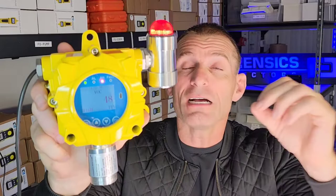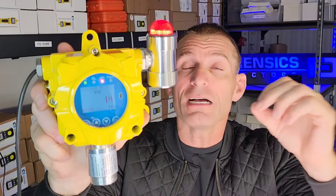It has a big LED light, a buzzer, and the sensor is at the bottom here — it's detecting the air at the bottom. I've got a little rag here with some alcohol and you can see the numbers going up. Once it reaches its threshold, it alarms — very, very loud. You can hear it from a distance.